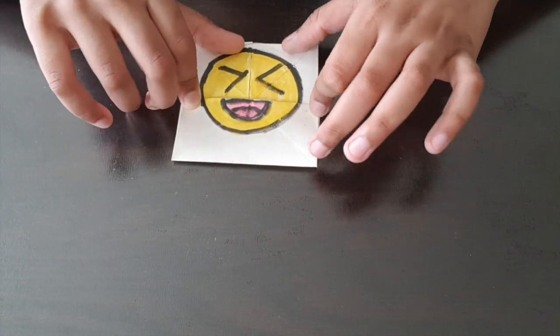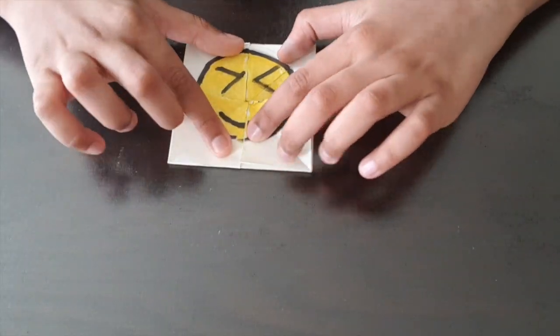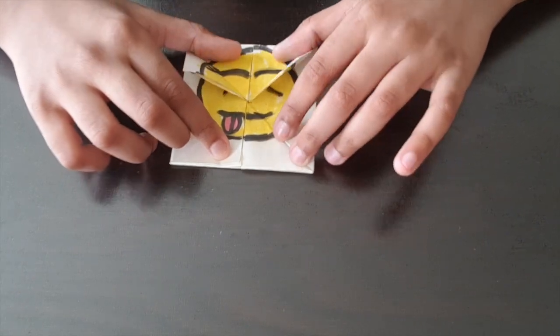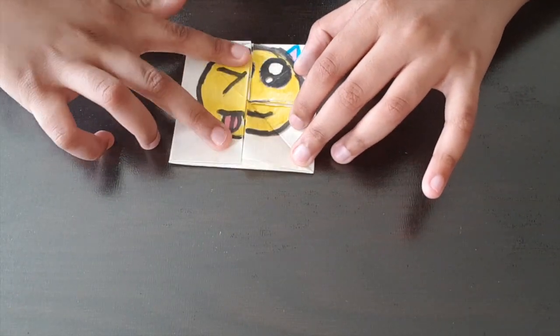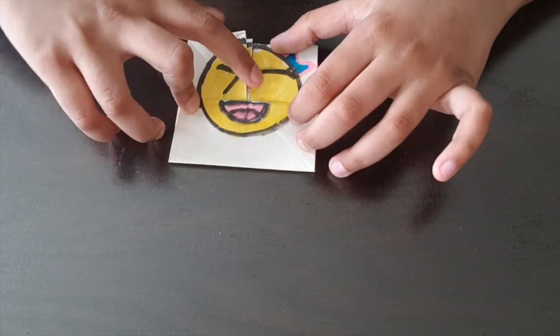In this episode, I'm going to be showing you how to make an emoji face changer. This is how it looks. It's very fun to play with and I really like it. Okay, so let's get started.